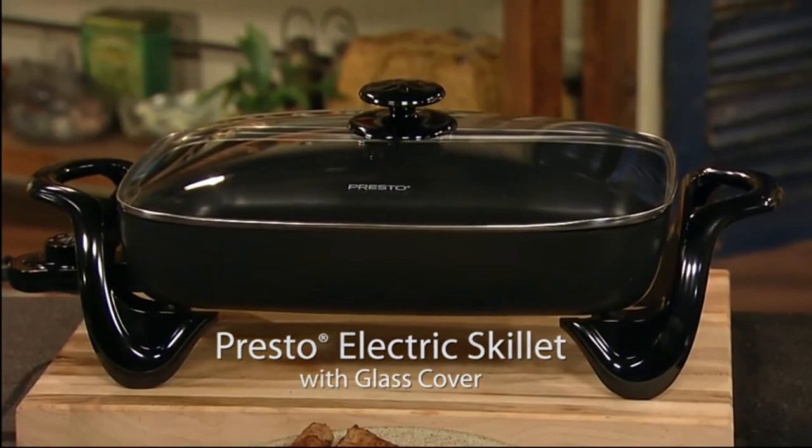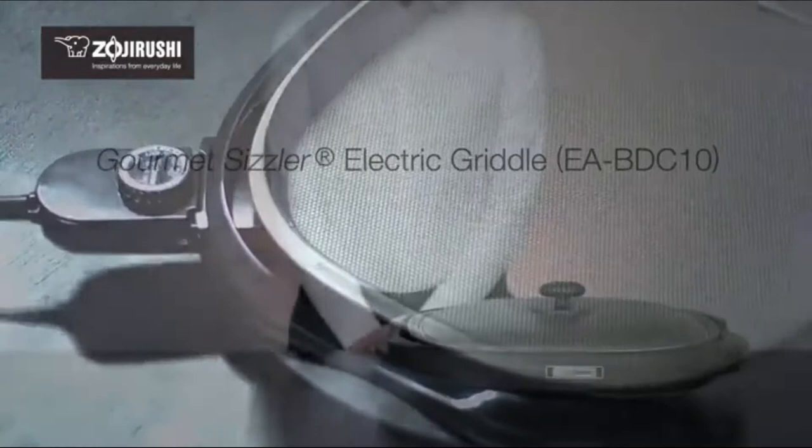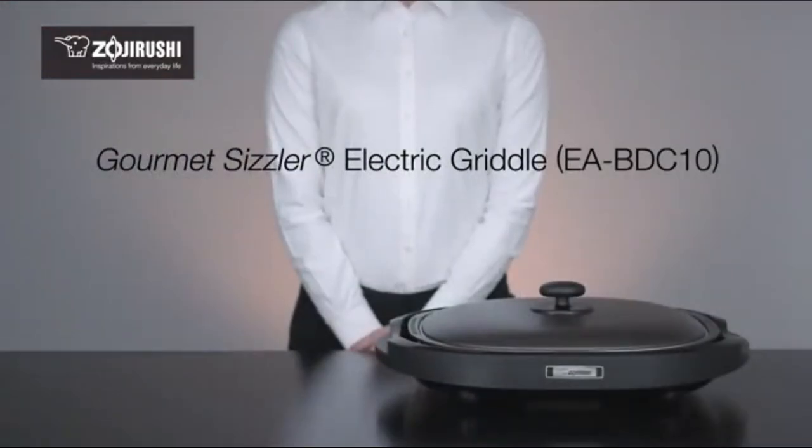The Prosto Electric Skillet with Glass Cover. Zojirushi's Gourmet Sizzler Electric Griddle brings style, versatility, and creativity to any table.